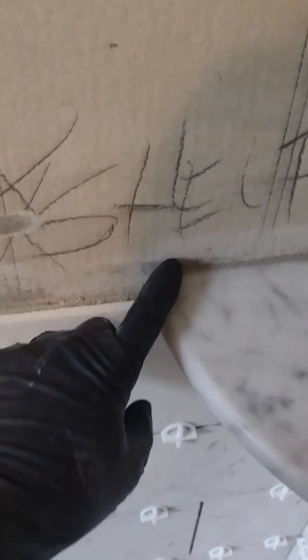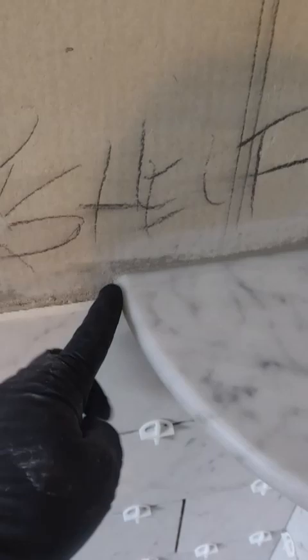When you do your next row of tile, you'll go over on top of this, which will also help keep it in place, and you'll notch around this little profile right here.